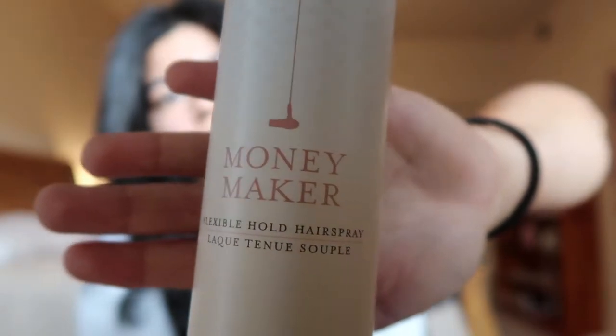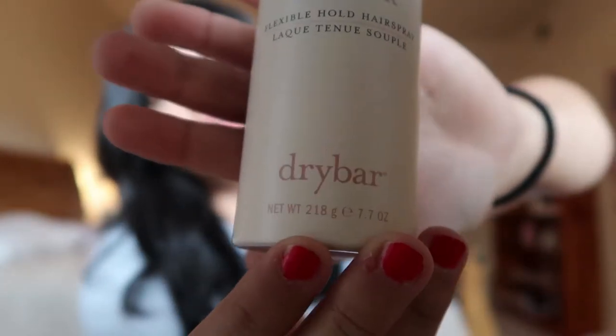We'll let that cool and then this is the end result. My hair stays curled all day — the curls hold all day. I don't need hairspray, but I'm going to show you guys my absolute favorite hairspray. It's a flexible hold spray. If you have thinner hair and you're looking for something that's going to hold your curls all day, I'd recommend something with a little more hold. This is the Moneymaker Flexible Hold Spray from Dry Bar.